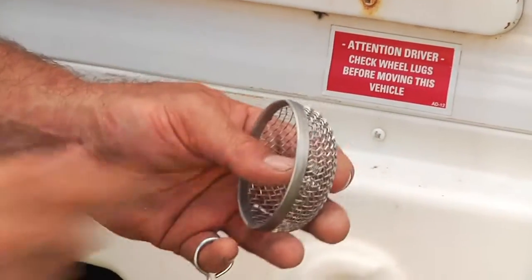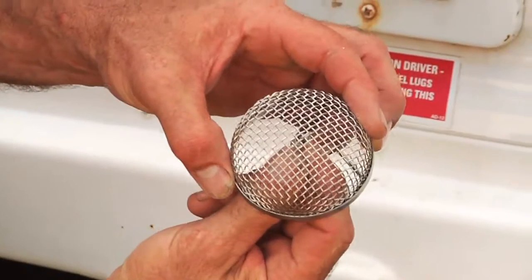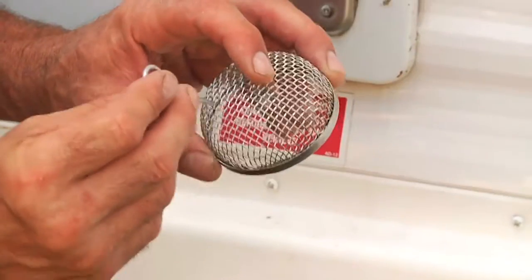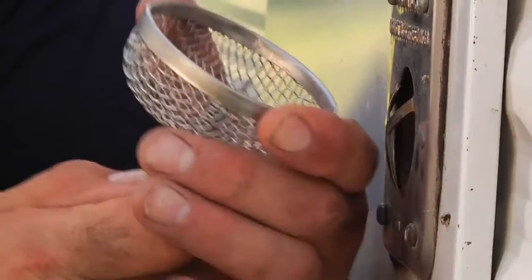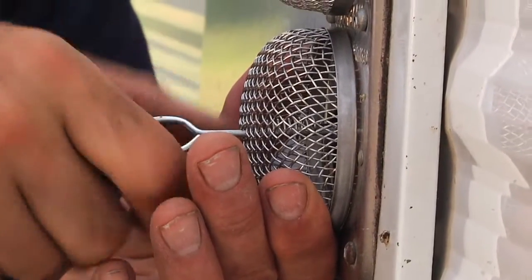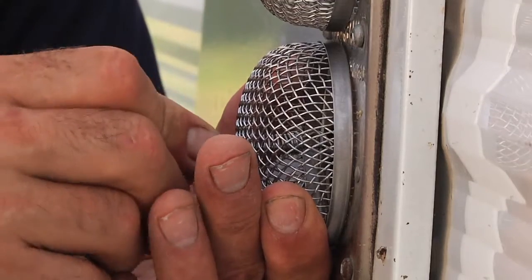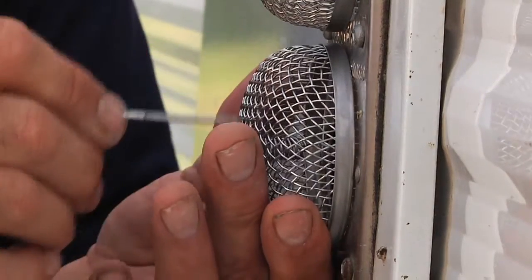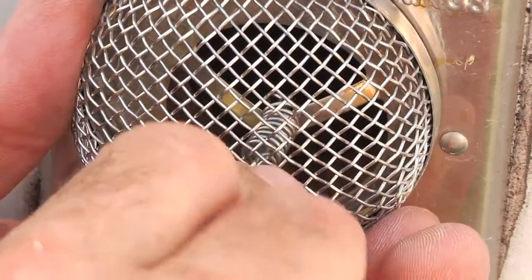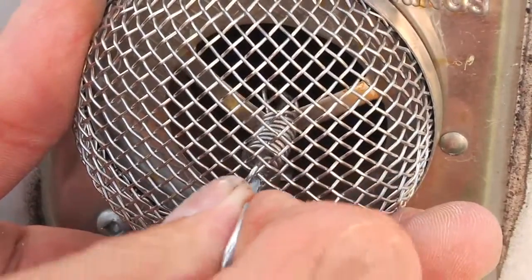Now let's look at the outside. There's the hook on that spring where it comes through the mesh. The way that this installation tool works is that we're going to go through the mesh, through the spring, and it's going to engage on this other hook component on the back of the spring. So once I get up against the side of the RV, I can push on this and get that hook behind the center point on the port. That's what's going to hold everything in place.